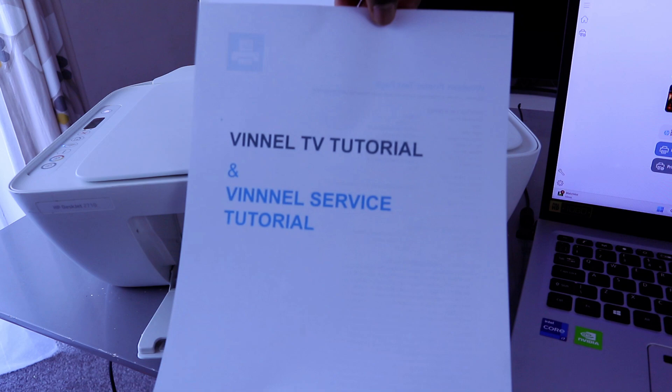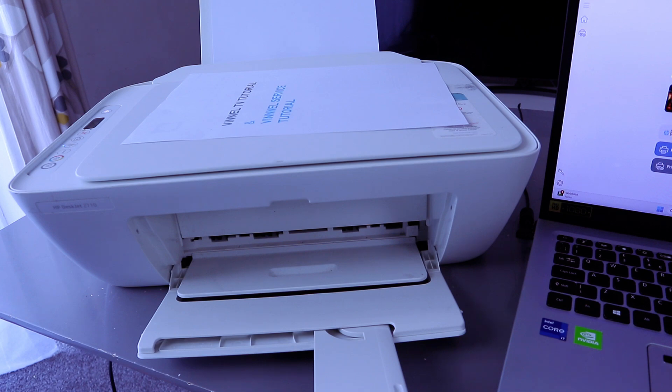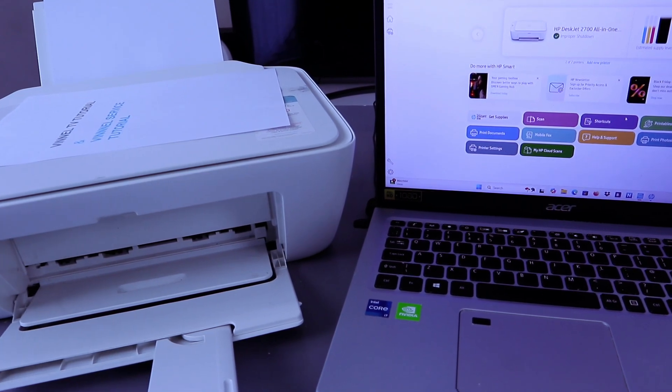There we go — this is the document printed double-sided, long edge. Thank you very much. This is how to connect the printer to a Wi-Fi network and also print your document double-sided from your computer to this printer. Thank you.